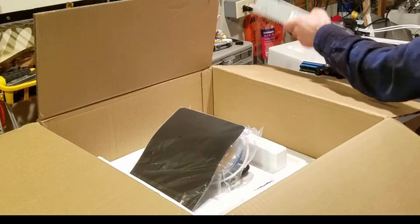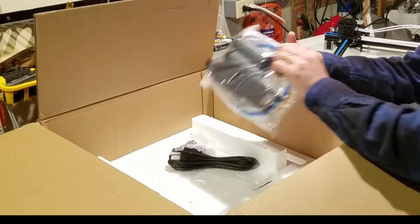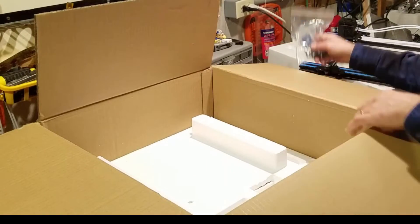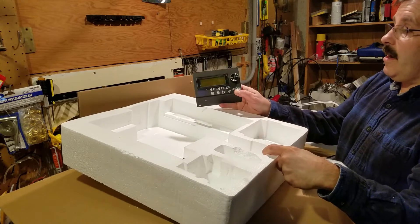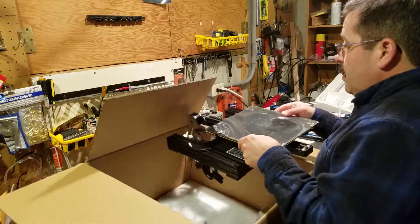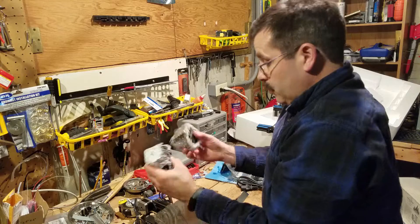Power supply. Mouse pad. Cables. Screws. The display. And the pre-assembled base. And dual extruders.